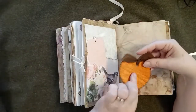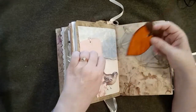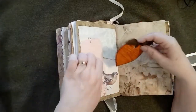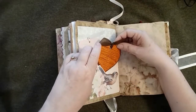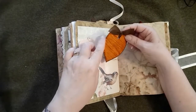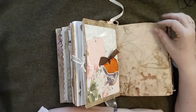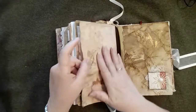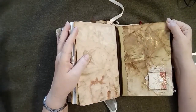This is a roughly embossed paper — I love this piece of paper. It came in a packet of interesting papers that was given to me, and it was already cut into the heart shape. I just inked around the edges to finish it off. More onion-dyed paper, and that is the end of the signature.